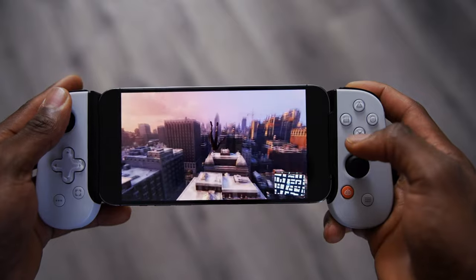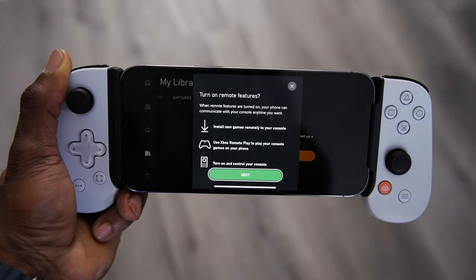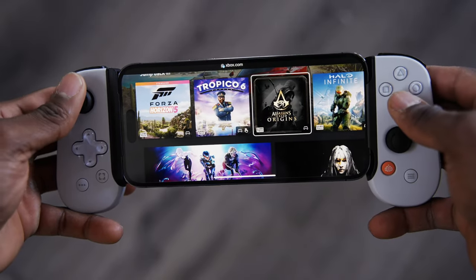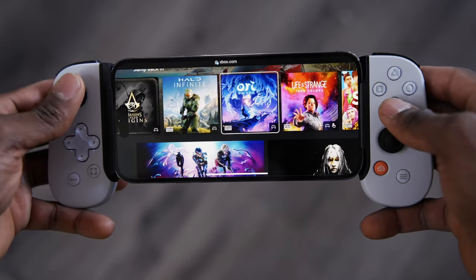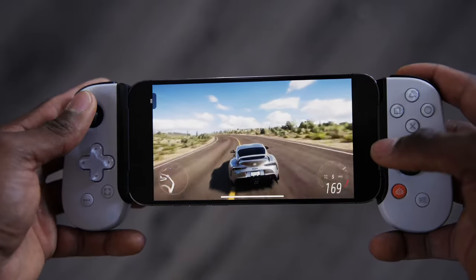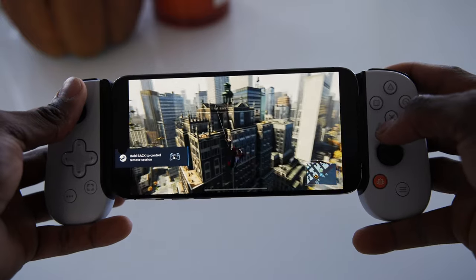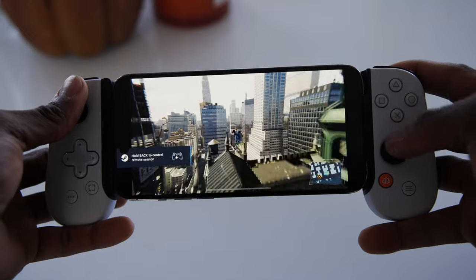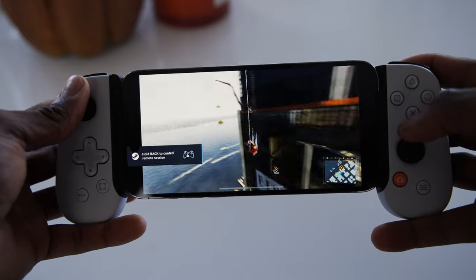It also allows you to connect to an Xbox if you want to remote play your games. For me, I don't have games on my Xbox — I only use Xbox Game Pass, so every game is played through the cloud. I also tried remote play from my PC, and I was able to connect using Steam Link and play all the games in my Steam library.